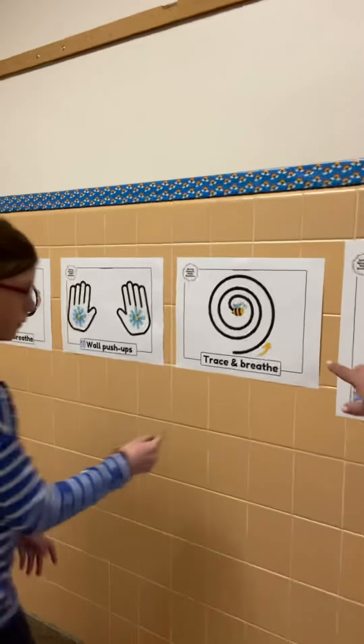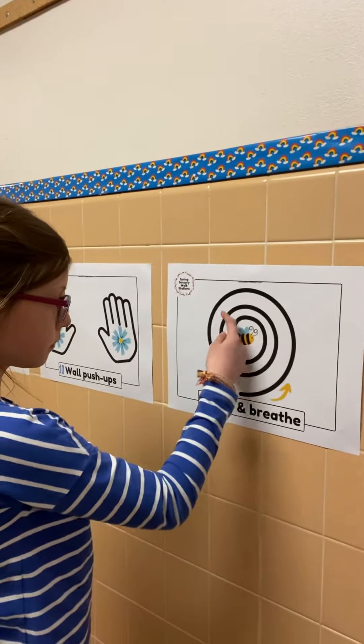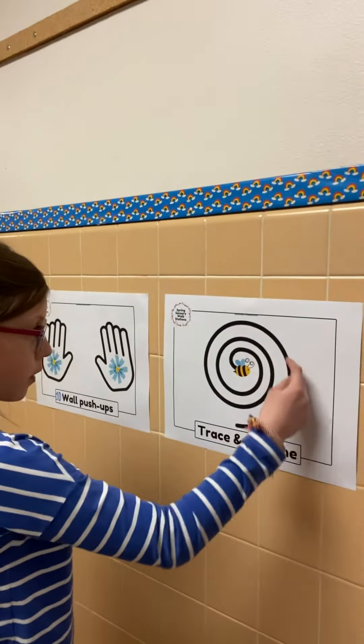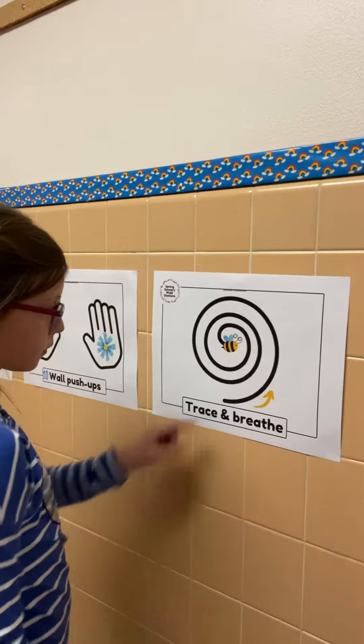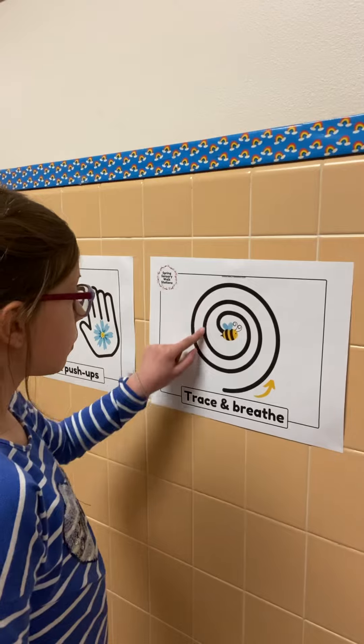Our next one is this little bumblebee. You're going to trace and breathe at the same time. Remember, in your nose and blow out of your mouth. And again, you can use one hand and then switch to your other hand. In your nose, out of your mouth.